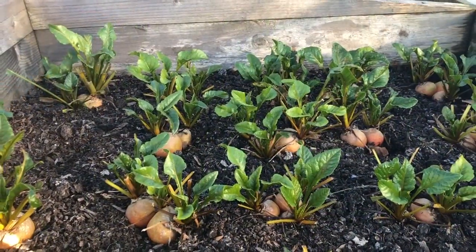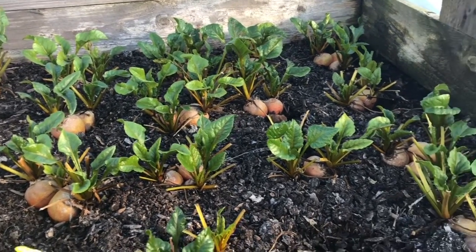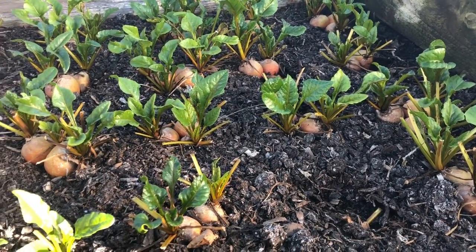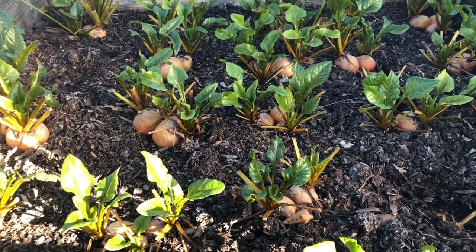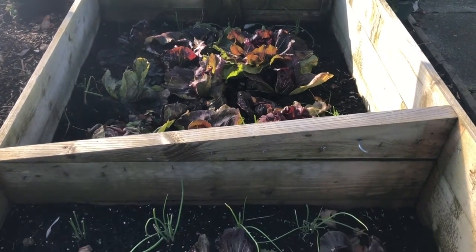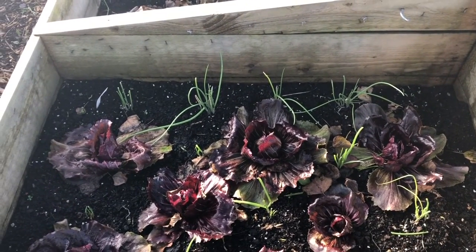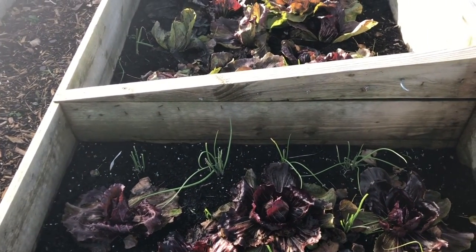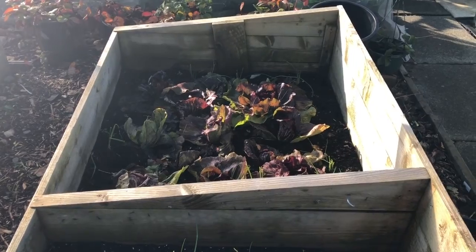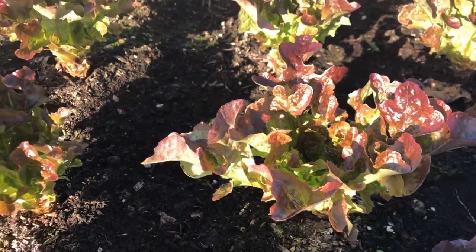Most of our beetroot is in store now, but we leave a few in little beds like this and pick them fresh until probably the end of the year, then switch to the stuff in store. There are two radicchio beds with quite a lot of growing still to go, although they do start to rot if you leave them too long, so I might have to start harvesting some of the bigger ones fairly soon. I might pick the biggest one today.